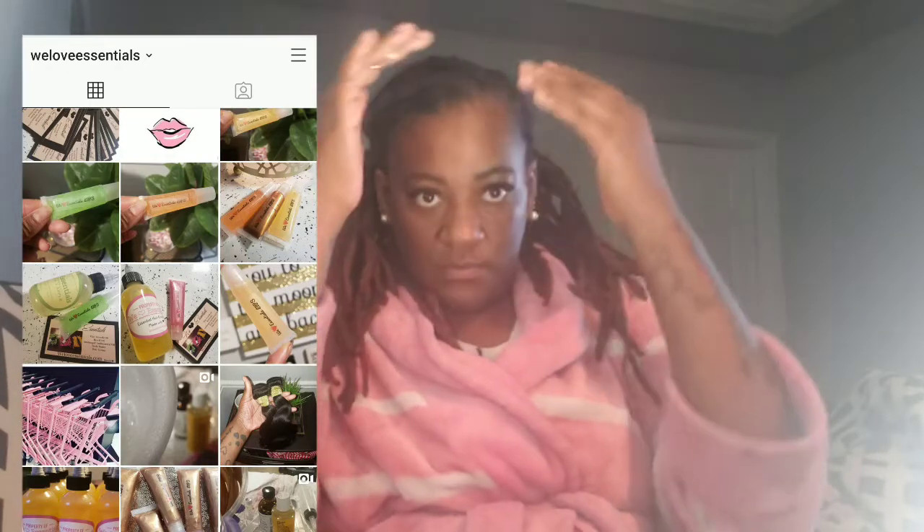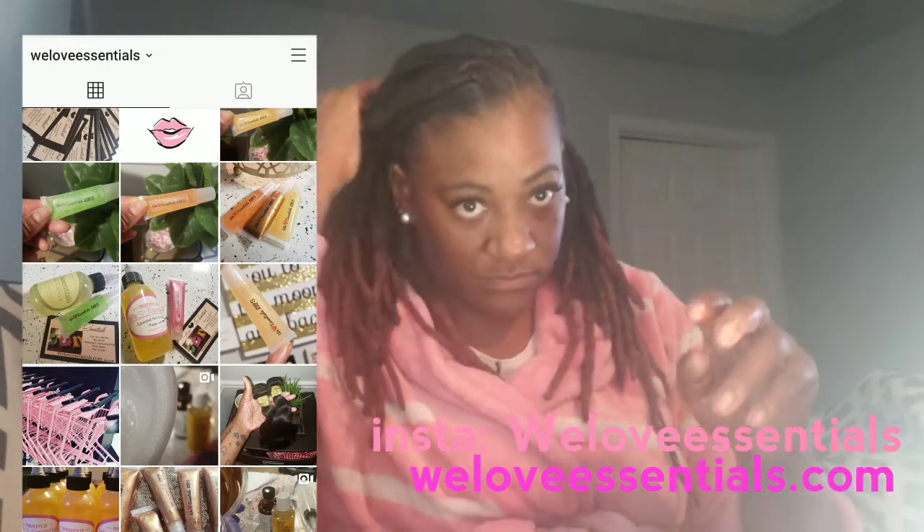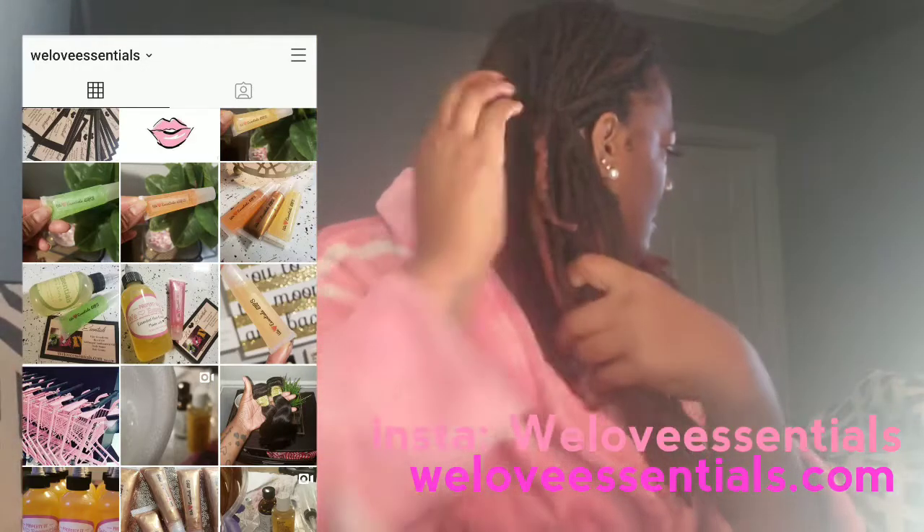I just put oil in my hair — I do put oil in my hair either before I tie my hair off or once I take my hair tie off. The oil I'm using is by We Love Essentials, and you can find that at weloveessentials.com.